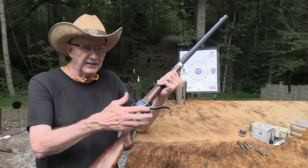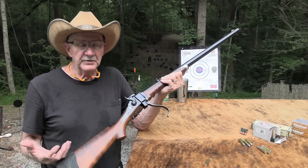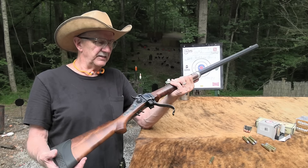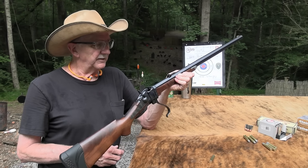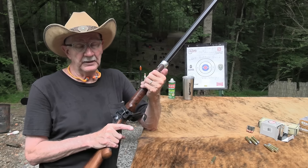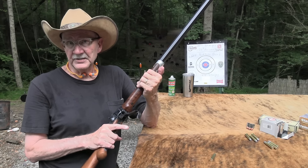The design lent itself well to the transition, so it's not some totally different firearm once cartridges came along. If you're at a gun show and you see these lying around — old ones or reproductions — you have to study them. Is that an 1874? Or does that go back into the percussion age? You have to look at it closely. Really a fine rifle, very popular, made popular by books and movies.